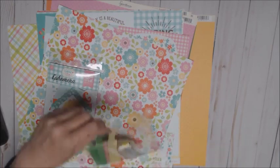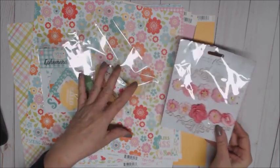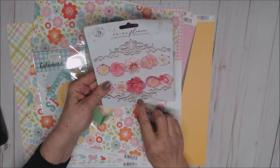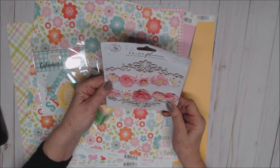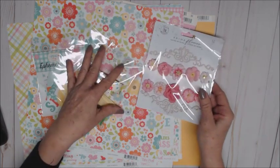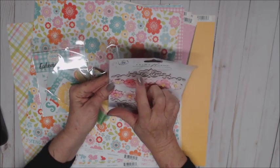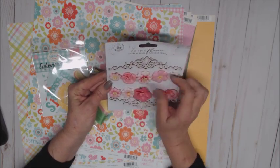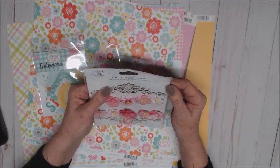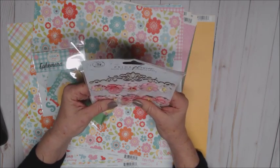She also sent Prima flowers which match beautifully as well. But look at these chipboard cuts — is that not gorgeous? I didn't even know we had them and I love them! On these chipboards you can use them as they are, paint them using acrylic paints, or use your ink on them — it'll be fun to see what I can come up with.